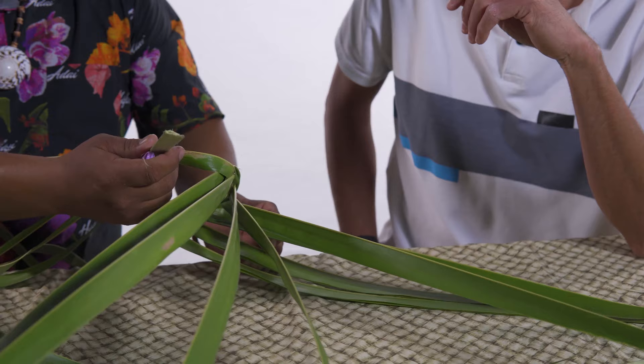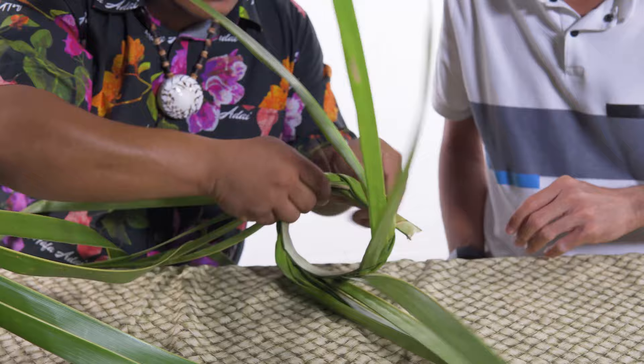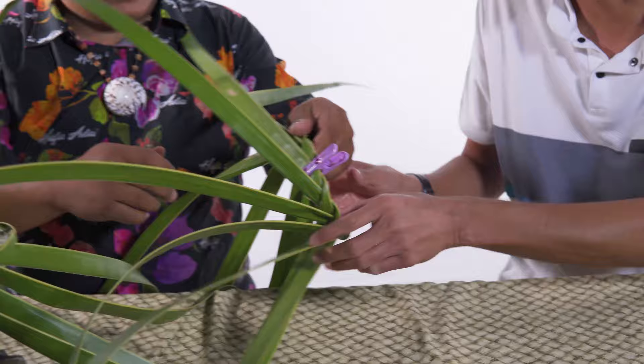What could you use if you don't have a clothespin? Well, I usually just wing it — when you take this part here you stick it on the inside and just pull it tight; it shouldn't come out unless it's loose. If you have a piece of twine you could secure it and tie it. Or hey, five cents at your local grocery store for a clothespin.